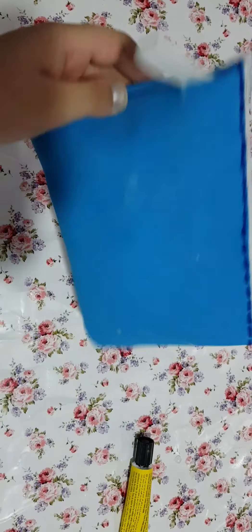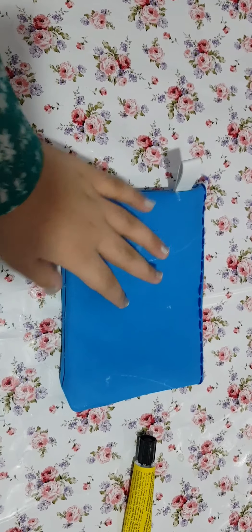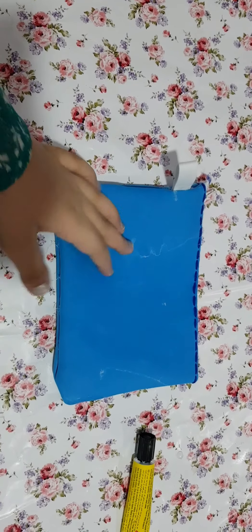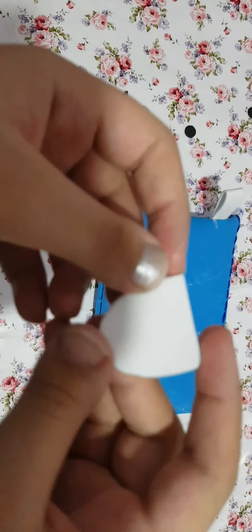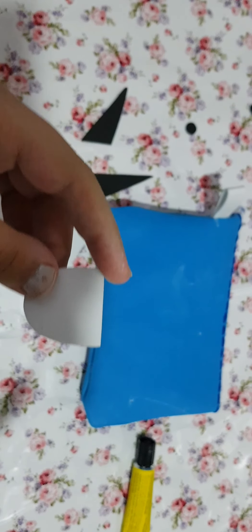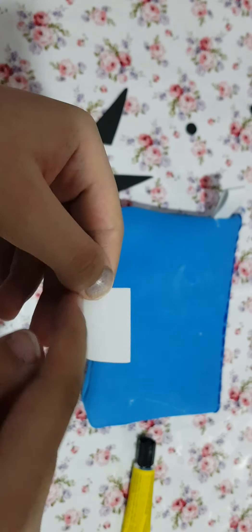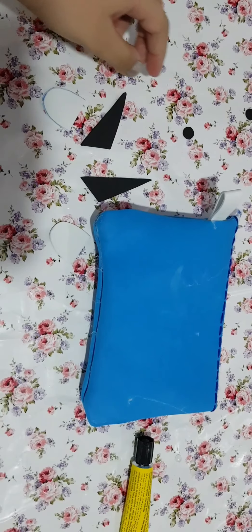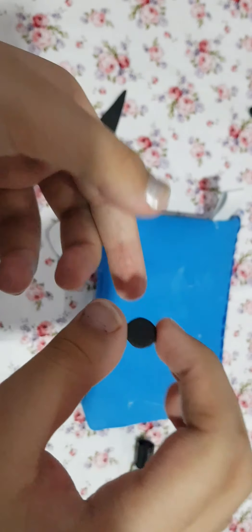The thing left is to decorate — if you want to decorate, you can; if not, that is fine. But if you want to make it more decorative, you can. For decoration you will need the foam sheets — white and black as I told you. With the white you are going to cut a half oval shape, and with the black you are going to make tiny lines on it.